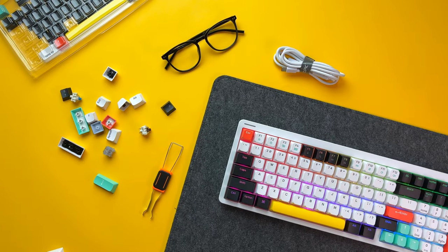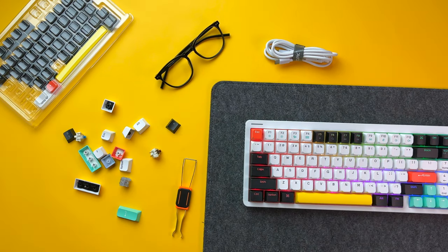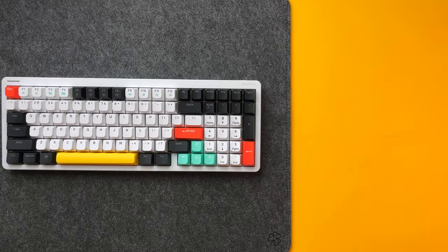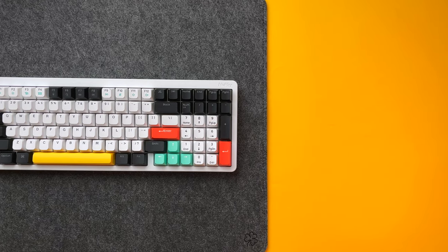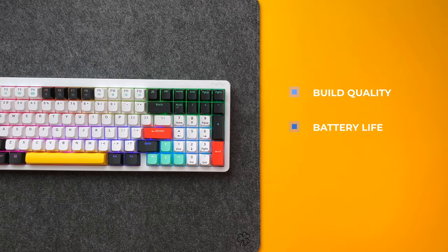For under $150 USD, the Halo 96 builds a strong foundation for a mechanical keyboard that works flawlessly straight out of the box and leaves room for customization. Its build quality, impressive battery life, and RGB lighting options make it a standout choice for those looking for a mid-range, high-profile mechanical keyboard in 2023.